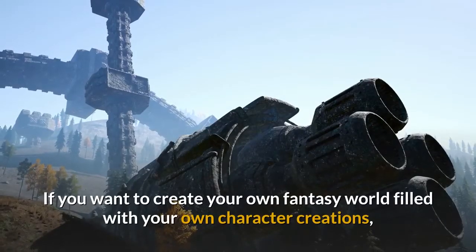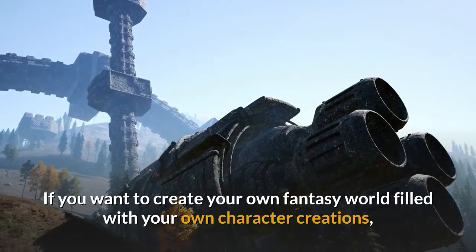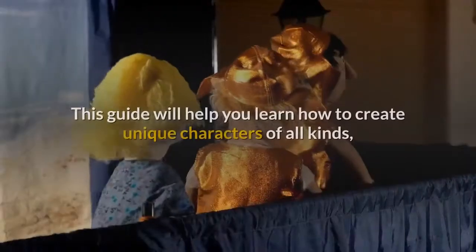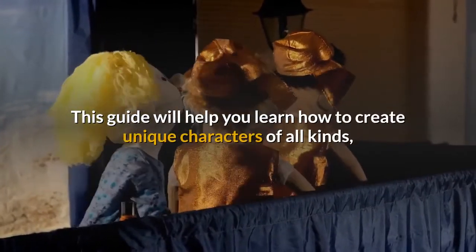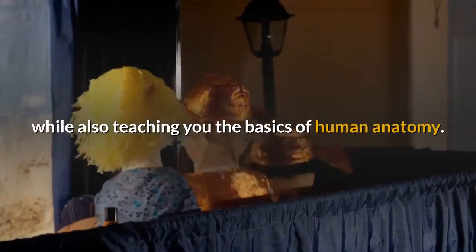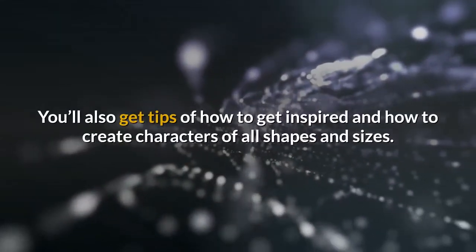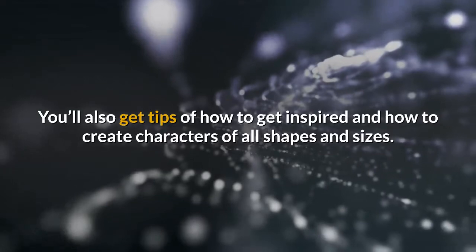If you want to create your own fantasy world filled with your own character creations, try the How to Draw Fantasy Characters Guide. This guide will help you learn how to create unique characters of all kinds, while also teaching you the basics of human anatomy. You'll also get tips on how to get inspired and how to create characters of all shapes and sizes.